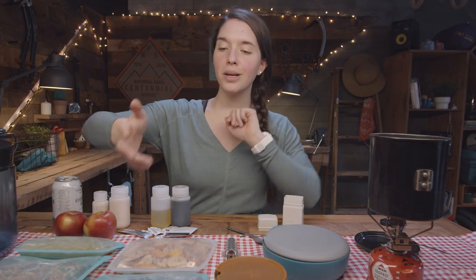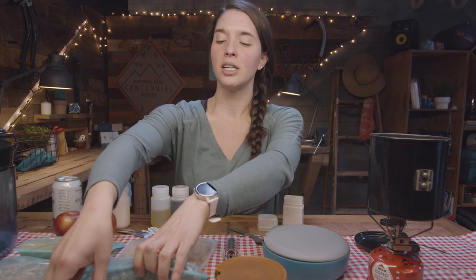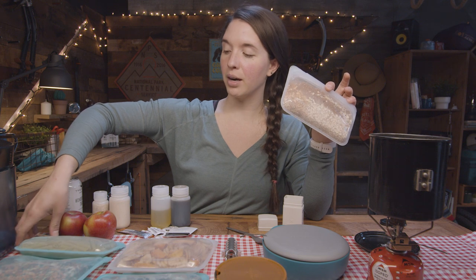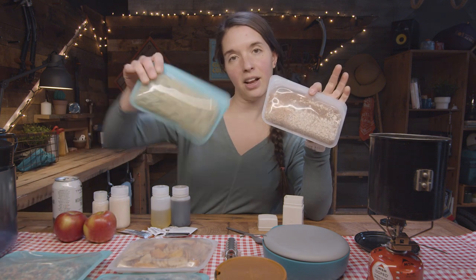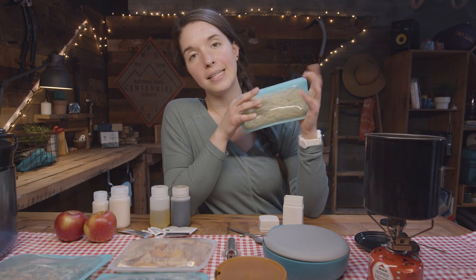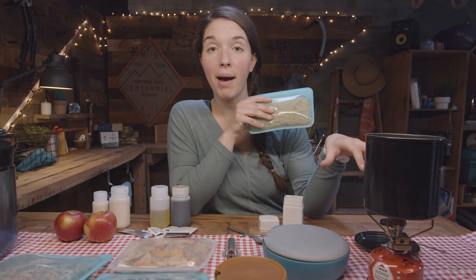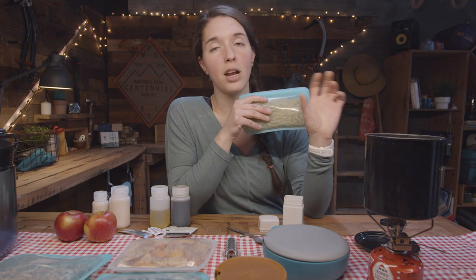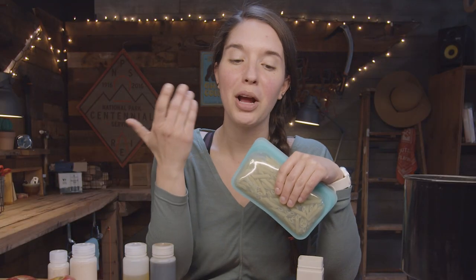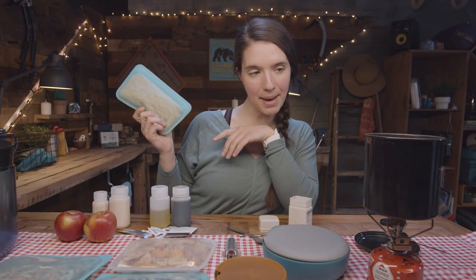So we've just woken up, it's time to eat breakfast — we're having oatmeal. What we're going to do is actually cook two different meals at once. We'll be using the oatmeal but we'll also be prepping our peanut noodles for lunchtime, all using the same water. I'm going to put these pasta noodles into my pot with some water, bring that to a boil, set it aside and cook the noodles until they're done. Then I'll use that same starchy water to make my oatmeal and my instant coffee.